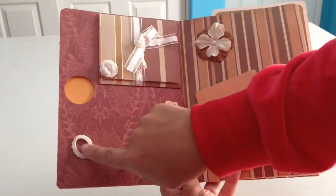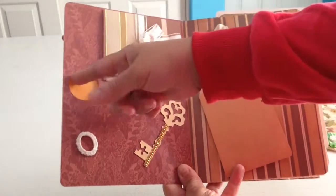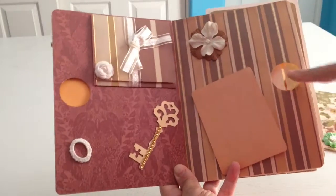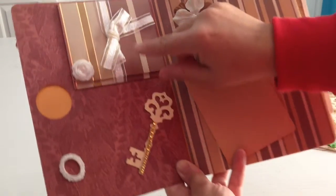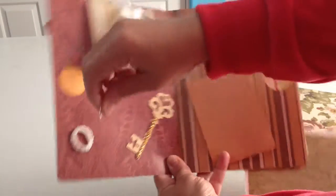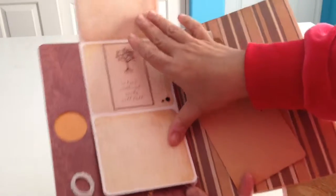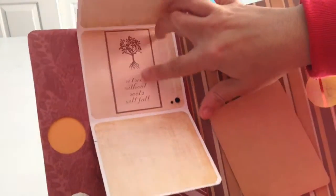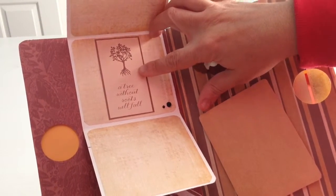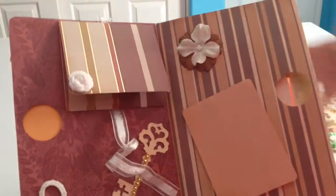And little rhinestones, a little frame here. And then this I just did for decoration for each page. Again, this is the Mod Podge rolls that I made. And then I put this ribbon. And for more pictures in here, as you can see. And right here it says, 'A tree without roots will fall.' So that's that page.